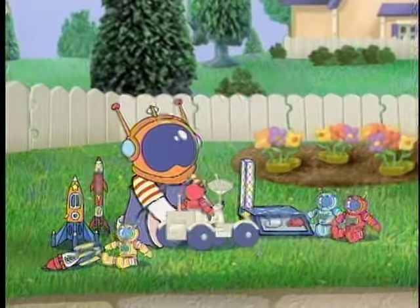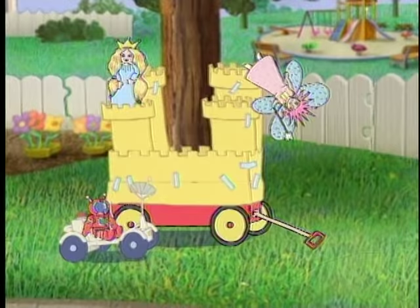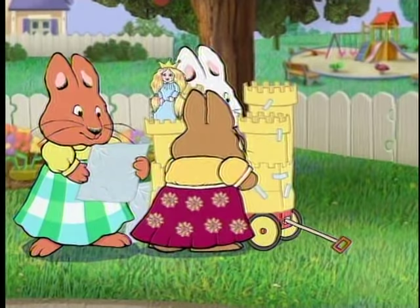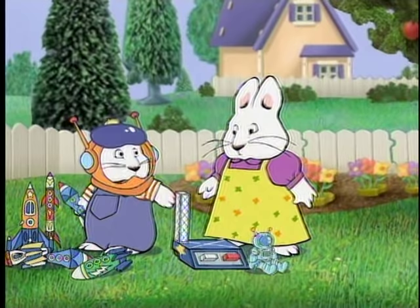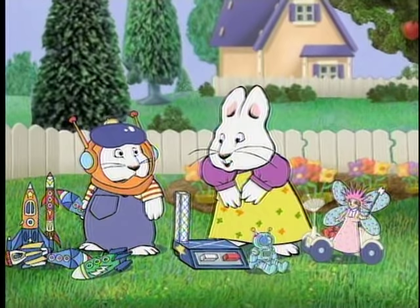Spaceman! This is going to look so good! Has anyone seen Tooth Fairy? Oh, Max! Max, have you seen Tooth Fairy? We need Tooth Fairy for our princess's palace.